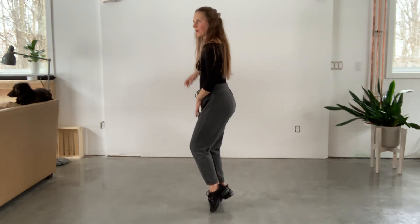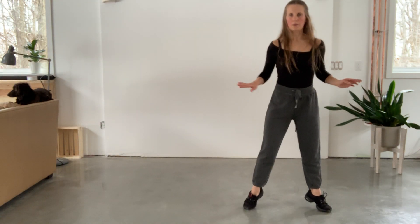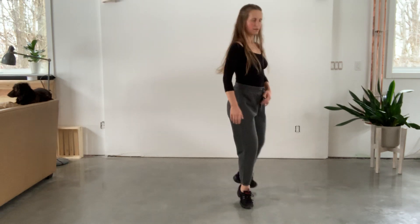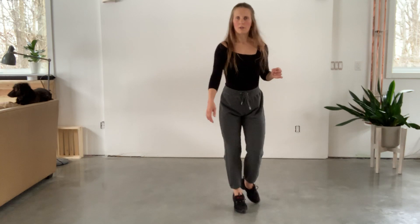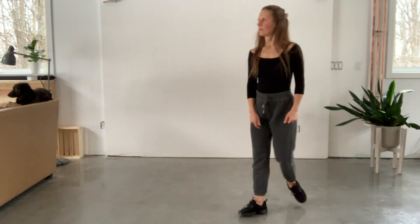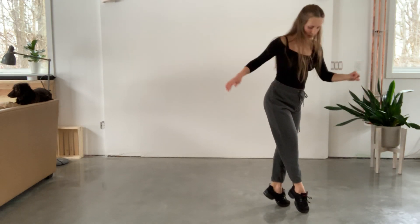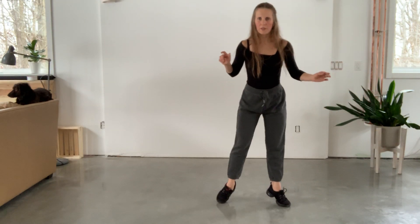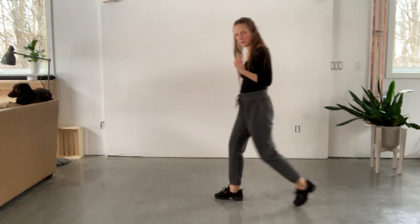Step four, I collect my feet together. And step five, I step forward. So: pivot my standing foot, collect my feet together in a beautiful position, then take a step forward on five. Step one, two, three, four, five — and now I'm ready for part two.